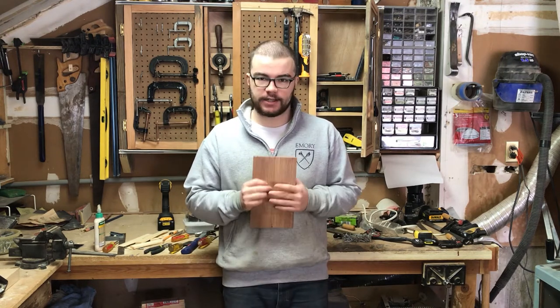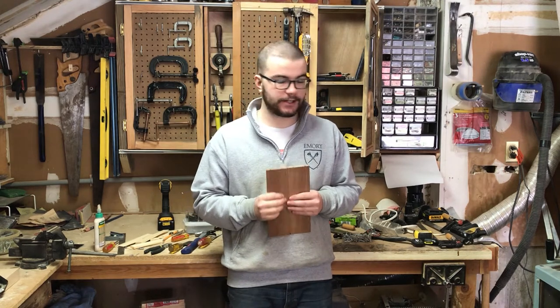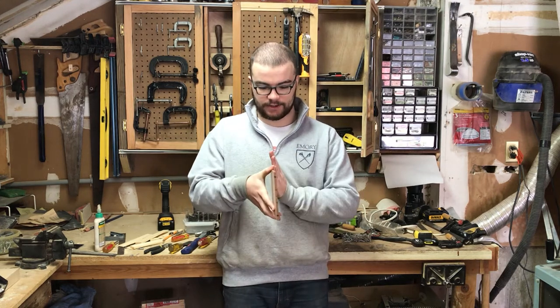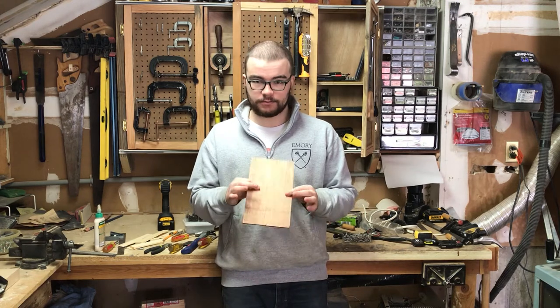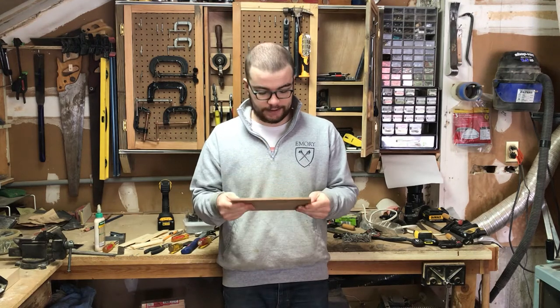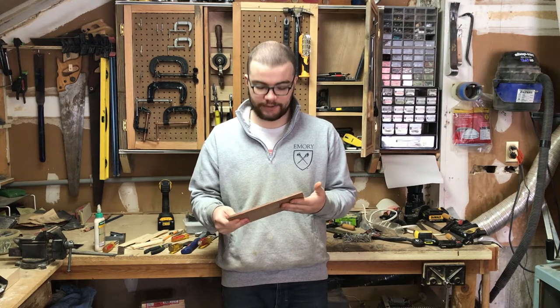I'm going to be using some of the mahogany that we salvaged from the front porch when we tore that up. I've already gone ahead and made the bottom panel, which is just one piece that I've ripped down the center and then glued together into a panel. I'm just going to put four short sort of walls on this and I'll be pretty much done. I'll take you through how I process this — it'll be fun.